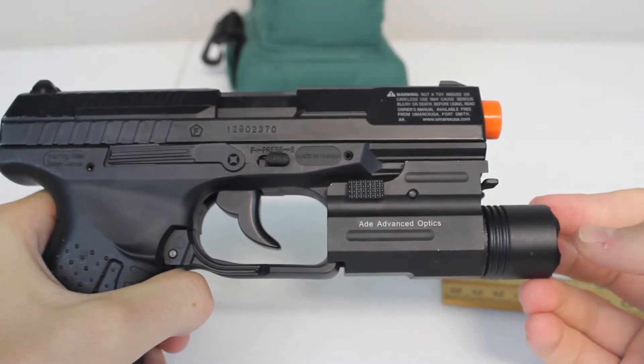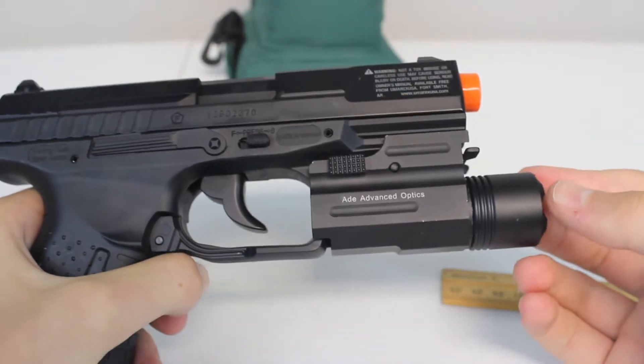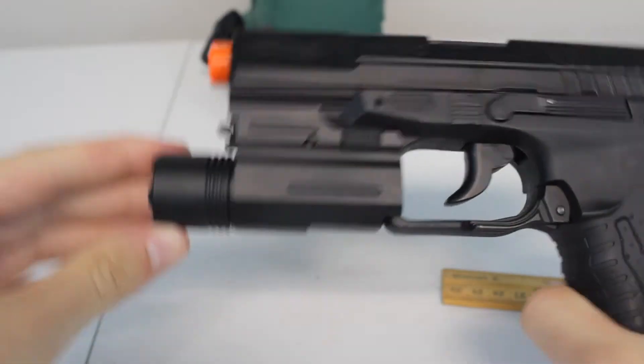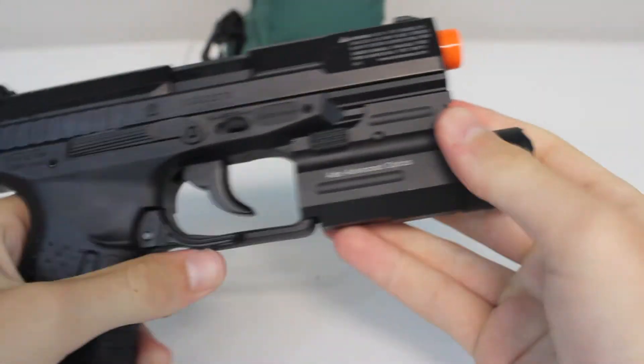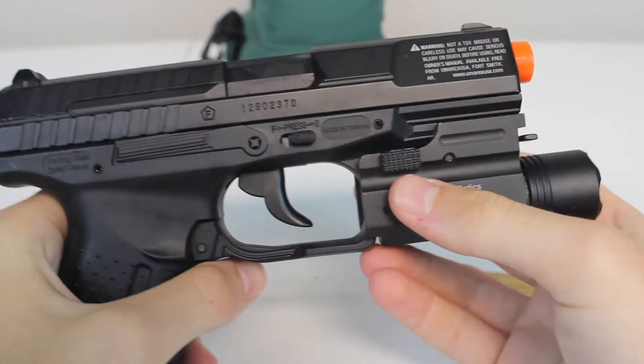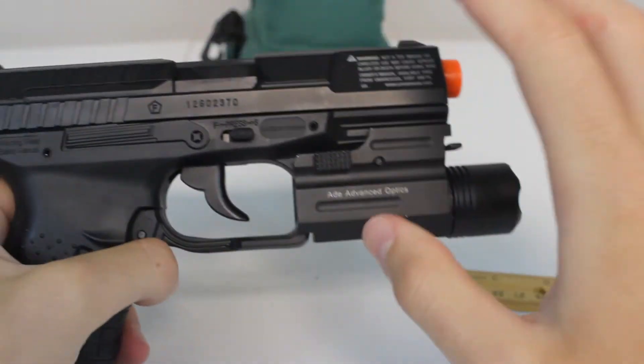Today I'm doing the review on the AID Advanced Optics 200 lumen pistol flashlight. I bought this flashlight off Amazon.com — as you can see it is a full black flashlight — and I bought it for my Airsoft Walther P99 pistol, but I'll get into a little bit of a problem that I've encountered in a minute here.